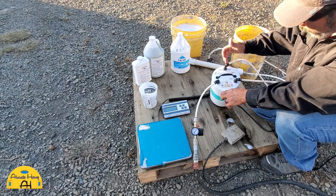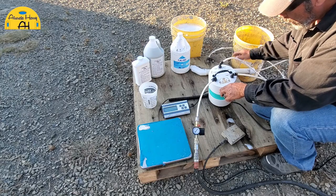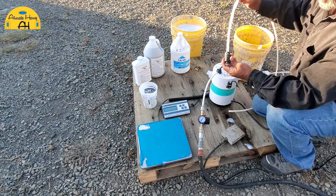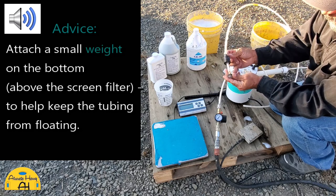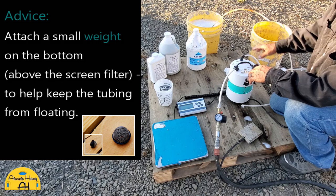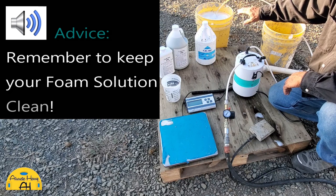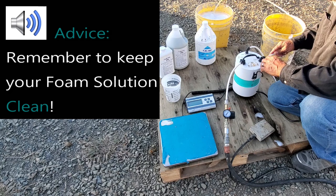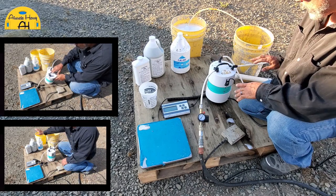On top of the generator we have the foam wand, which is plugged into the foam wand port, and then foam solution. A tip I always recommend: put a little weight on the end of your filter tube so it sinks to the bottom of your foam solution bucket — that makes things much easier. Also, make sure to keep the bucket clean from debris, because you don't want anything going into your pump or contaminating your foam solution. Clean water is very important for making foam.